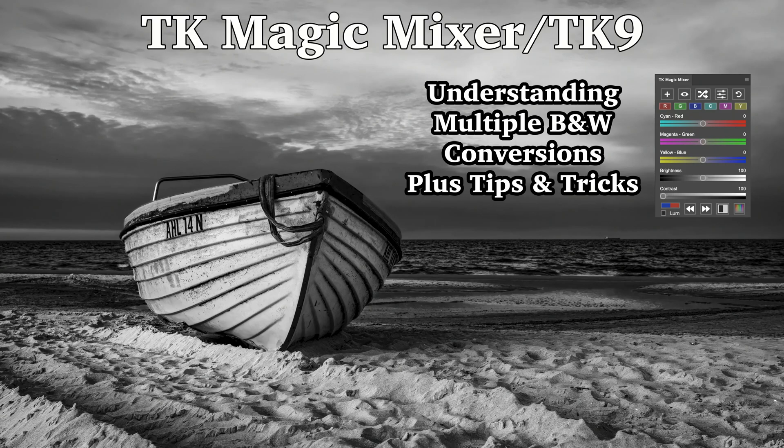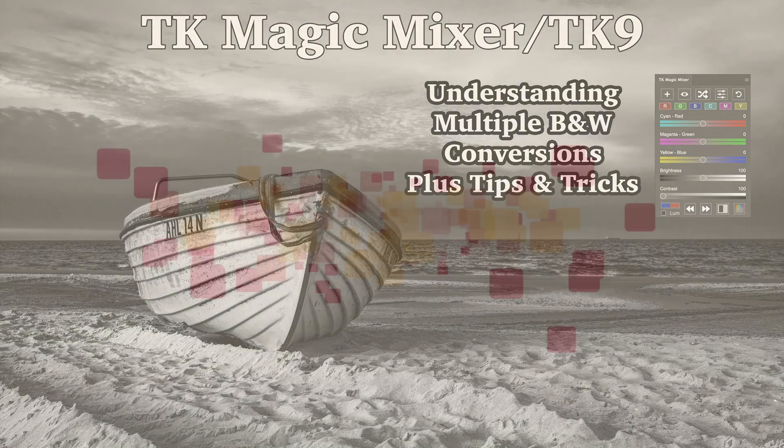Today on The Joy of Editing, I'm working with the TK Magic Mixer along with TK9. I want to give you some understanding of what is happening when you're doing a multiple black and white conversion with the TK Magic Mixer. Plus, I'll also give you some tips and tricks, so stay tuned.